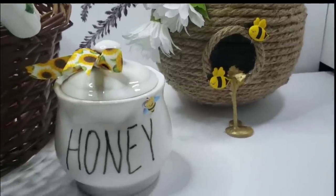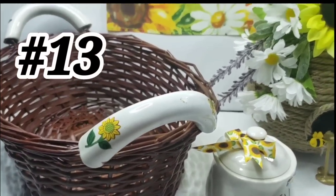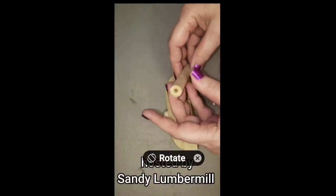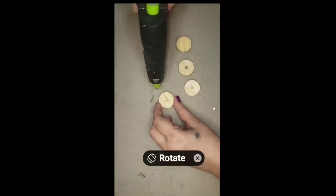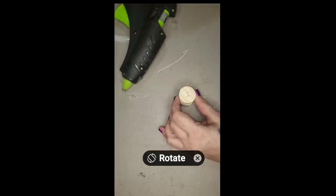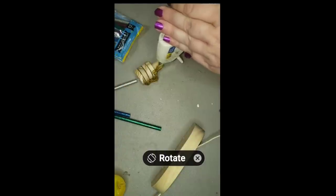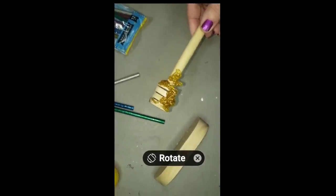DIY number 12 is a thrift flip — a creamer jar that I thrifted and turned into a honey pot. Number 13 is a basket that I spray painted — easy thrift flips. This is a shorts video where I made my own honey dipper using a handle from a foam brush and four wheels off a little wooden car. I glued the wheels together, attached the foam brush handle on the end, then took some glitter gold glue sticks in my small glue gun and streamed some over it to make it look like there's honey attached. It's decorative and functional because it keeps the dipper from rolling around.